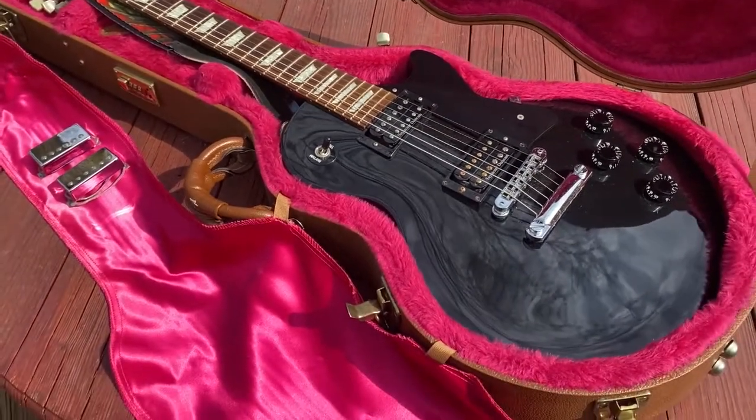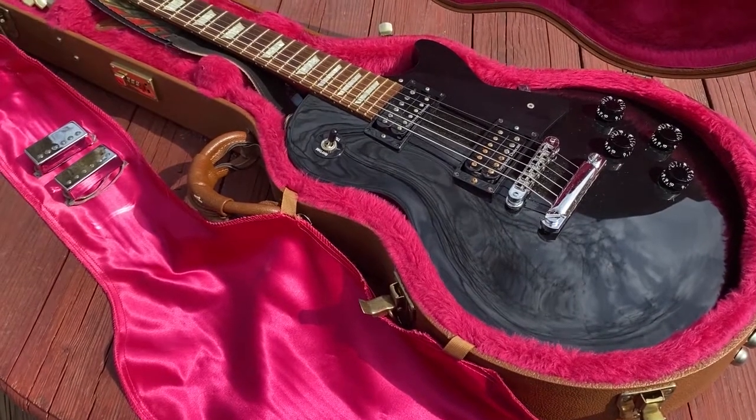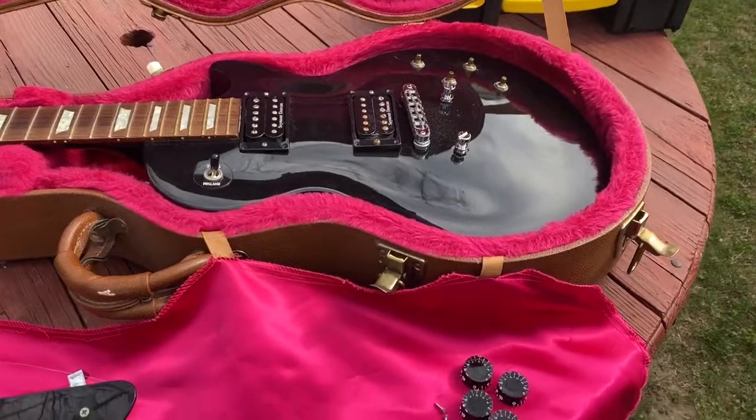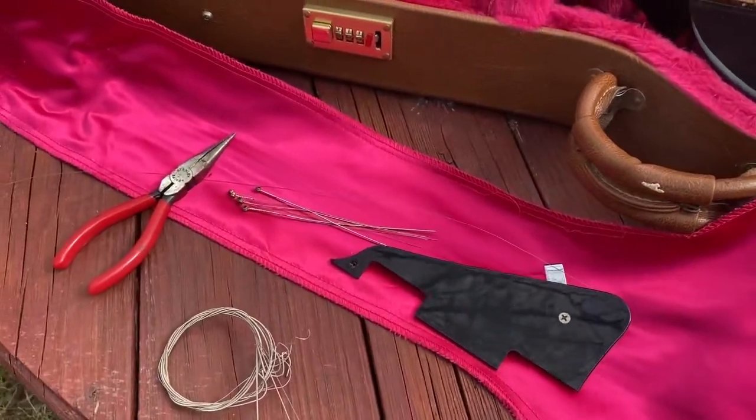It'll be an interesting project. Keep a look out for updates and how it comes along. So this is what it looks like before I break out my soldering iron.